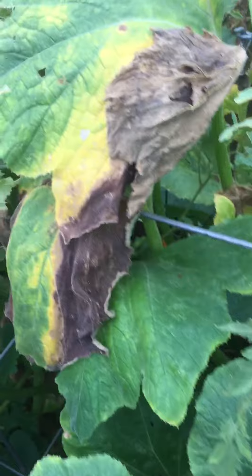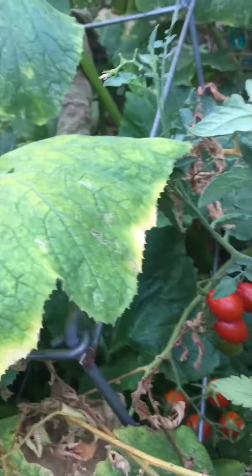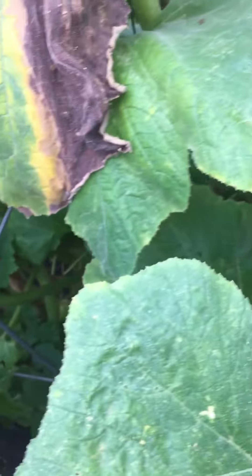You can see that the leaves have had a long season and are pretty ready to be pruned further, and I would expect that we'll see some powdery mildew pretty soon from the morning mist.